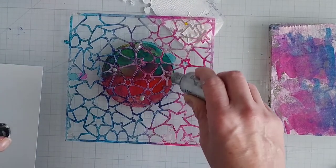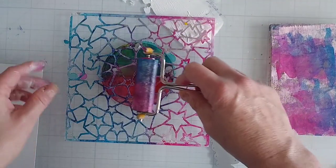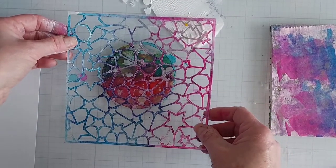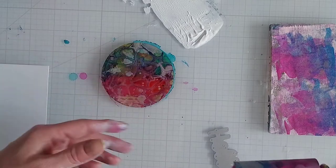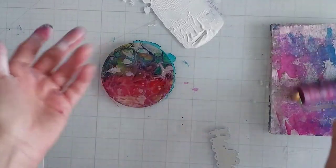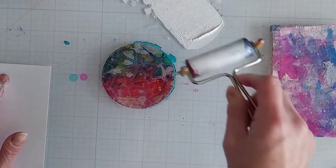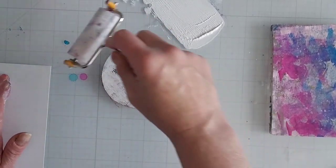Then add some silver — the silver goes a long way so you really don't need much, otherwise you're going to have a ton of silver. I'll brayer it and then pull that up carefully to the side and wait for that to dry. Like I said, it won't take too long for the alcohol ink to dry — the more ink you place on there, the longer it will take. Then I'll add my white on there too, and you don't want a thick layer of white, just enough to be able to pull up that pattern.